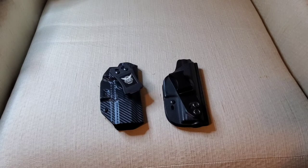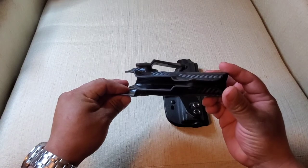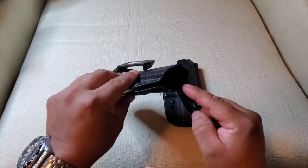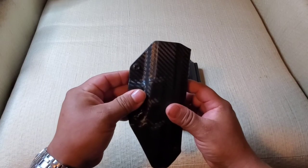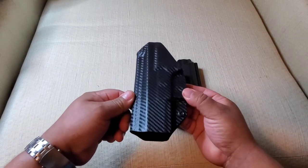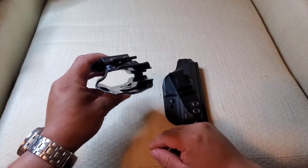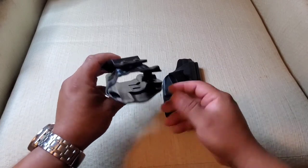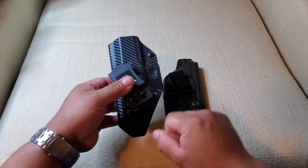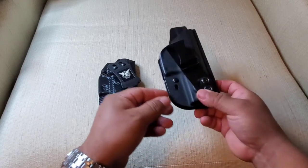Let's take a look at the differences and see which one works best for you. Starting out with the We The People holster — nice plastic clip right here, completely open so if you have a threaded barrel or compensator it accommodates for that. You can see the molding back here looks pretty good. Both of these can fit suppressor height sights on your pistol. This is the retention screw — you can loosen it if you want the gun to be looser in the holster, tighten it if you want it tighter.